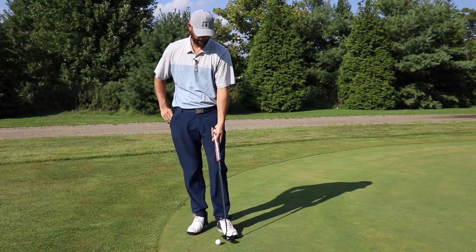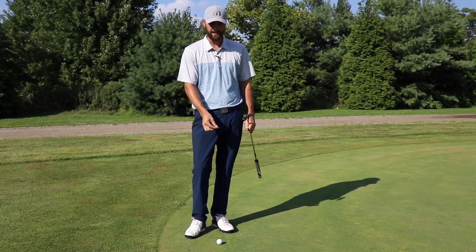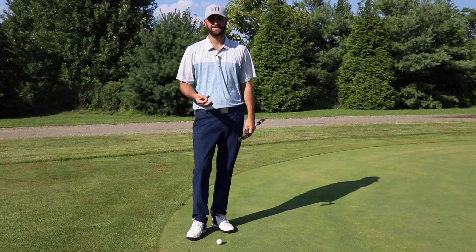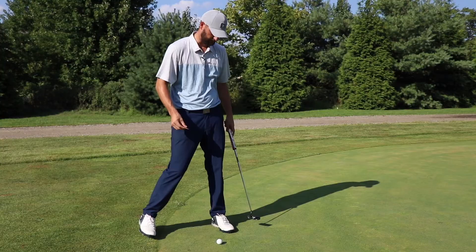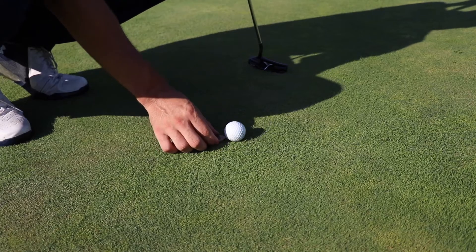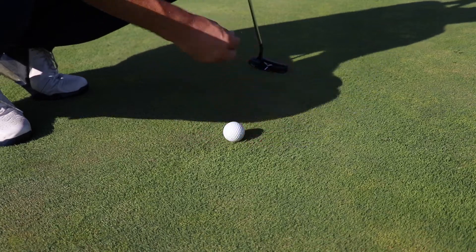The first step to marking our ball is to make sure we have a coin or any flat object. I have a custom ball mark here, and we're able to place this ball mark anywhere around the ball, but I suggest marking it consistently. If you like to mark it behind the ball, consistently mark it behind. If you like to mark it in front, consistently mark it in front. I like to mark it behind the ball — mark it, pick it up, and when I'm ready to putt I put the ball in front of the mark and pick my mark up. If you mark it up front, pick the ball up and put your ball behind it, then pick your ball mark up.